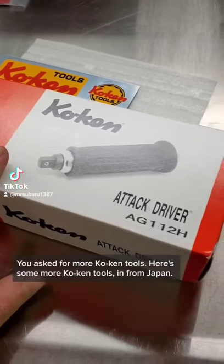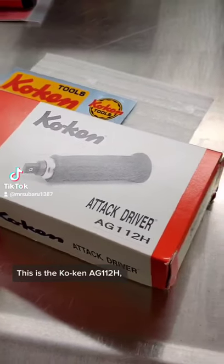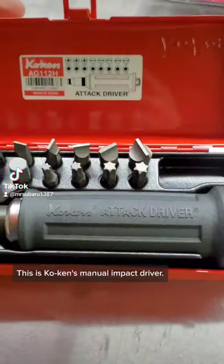He asked for more Koken tools. Here's some more Koken tools in from Japan. This is the Koken AG-112H attack driver — Koken's manual impact driver.